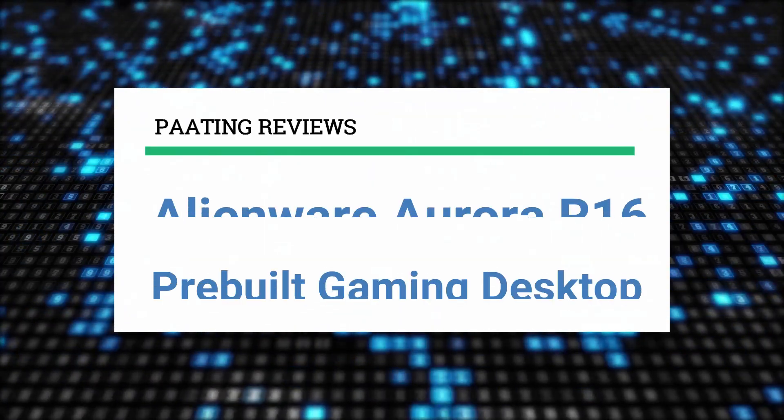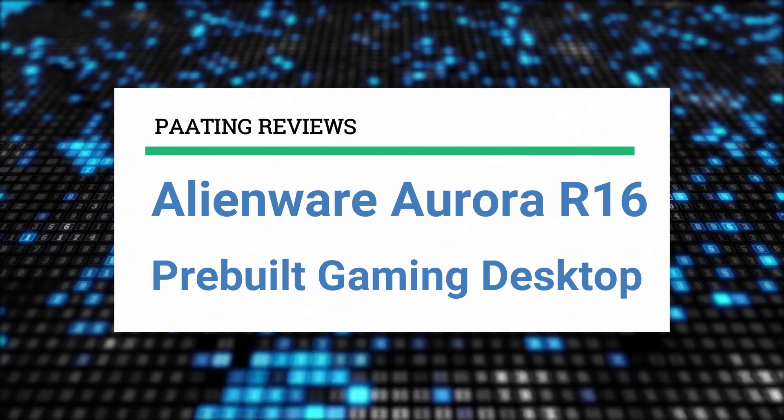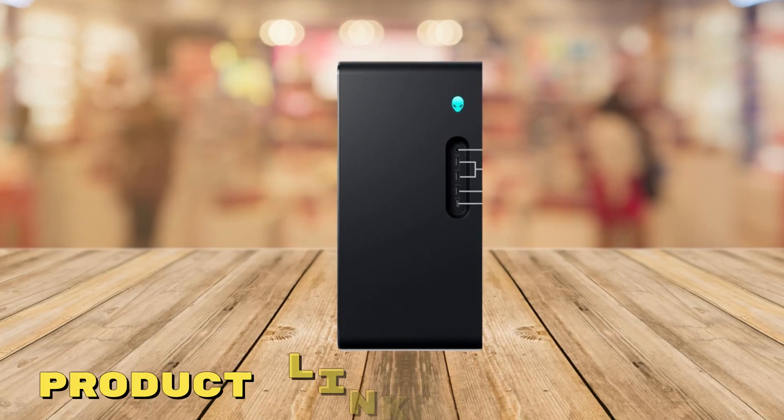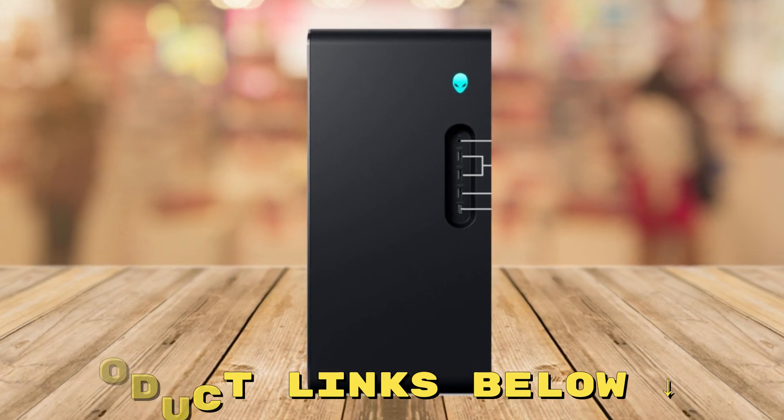Welcome to Patinga Reviews. Today I'll be reviewing the Alienware Aurora R16 pre-built gaming desktop. At any point during this video, if you'd like to check out this pre-built gaming PC for yourself and get it at an amazing price, make sure to check out the links below this video.